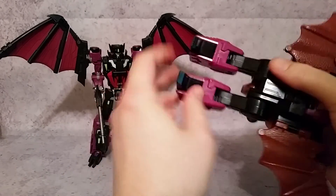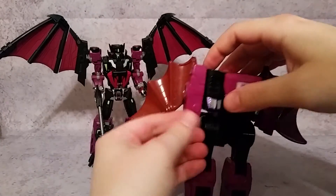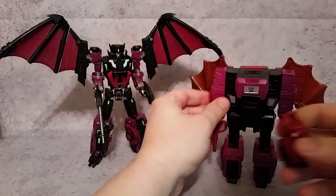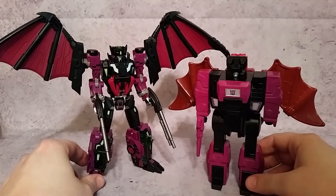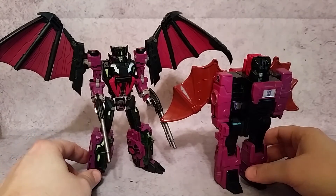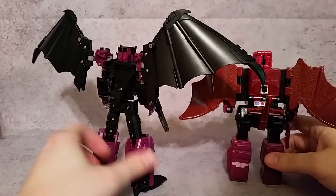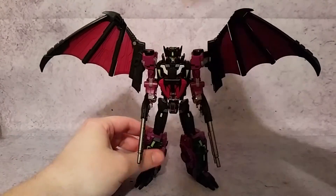Pop the head down in there, come down with these legs — be careful, the wings are fragile on this G1 guy. Put the fists in, put his head together. Now you can see these two guys side by side — the Fans Project version is obviously a little bit taller. I dig it — I think it's a nice representation of Mindwipe with that Fans Project spin on it. It's not supposed to look exactly like the G1, but it's an awesome representation.